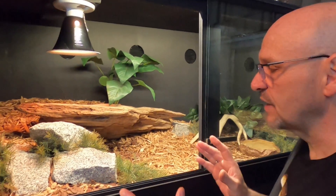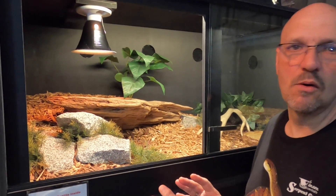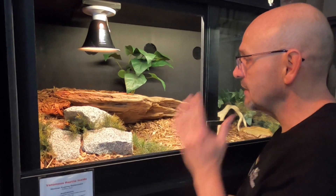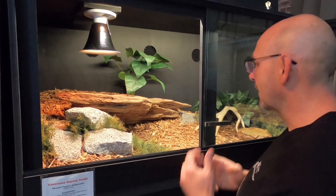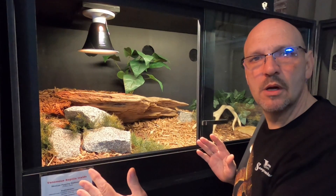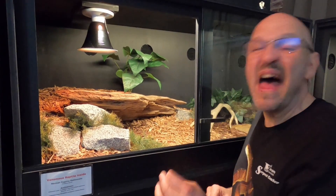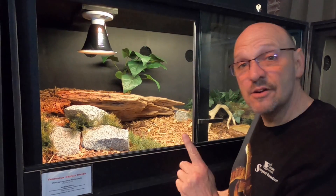None of his scent is in there, nothing is familiar. And this is a big exhibit for two little ravus — two little pygmy rattlesnakes. What will happen is, if I just toss them in there, they're going to get lost in there. Snakes, when you put them in something that's a little too big for them, they get stressed out and they get lost. That's a fact.